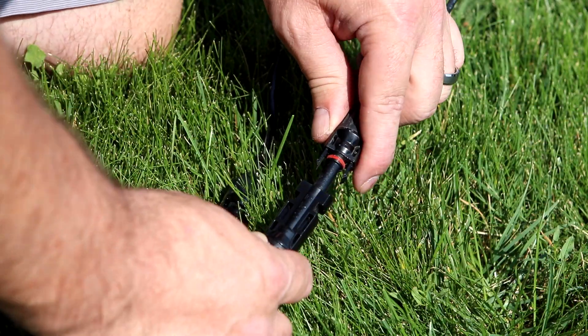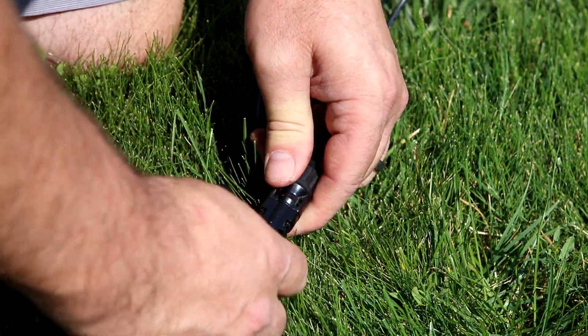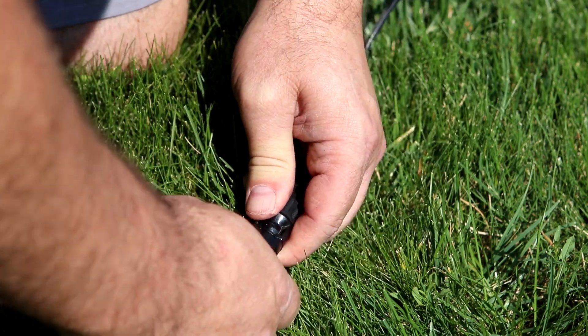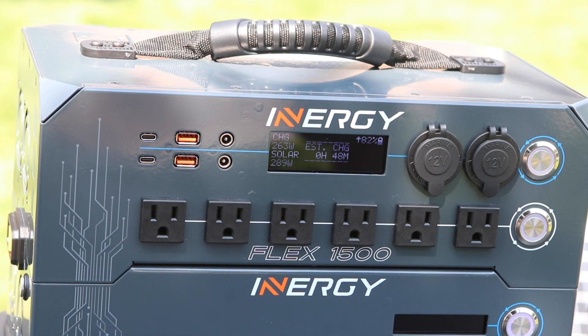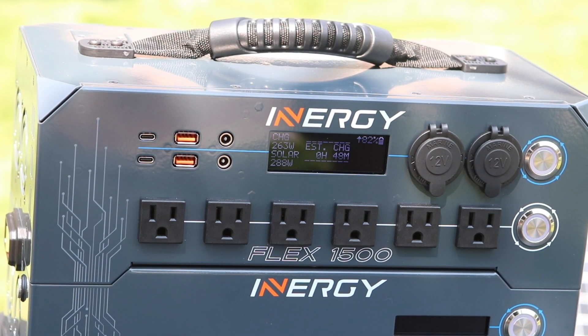It's always a good idea to double check your connections to make sure the MC4 connectors' locking clips are engaged. Now you'll be able to see how much energy is flowing to your Flex system and how long it will take to fully charge the system.